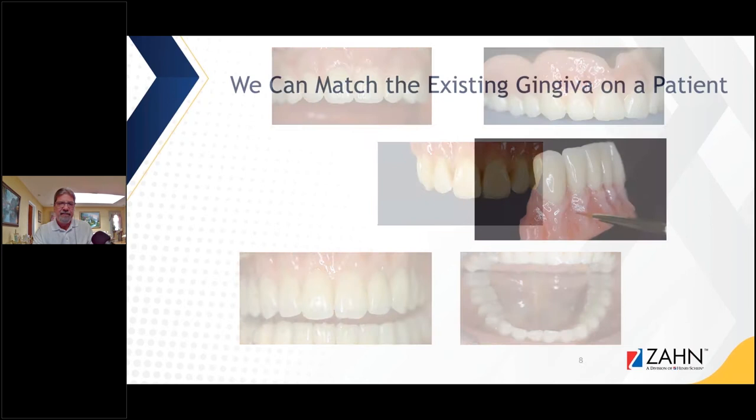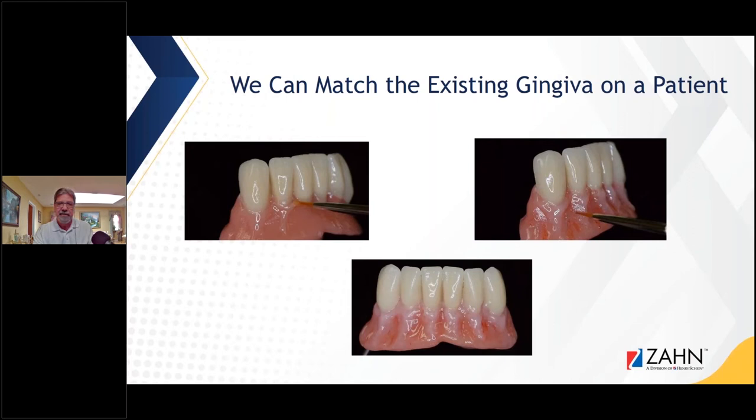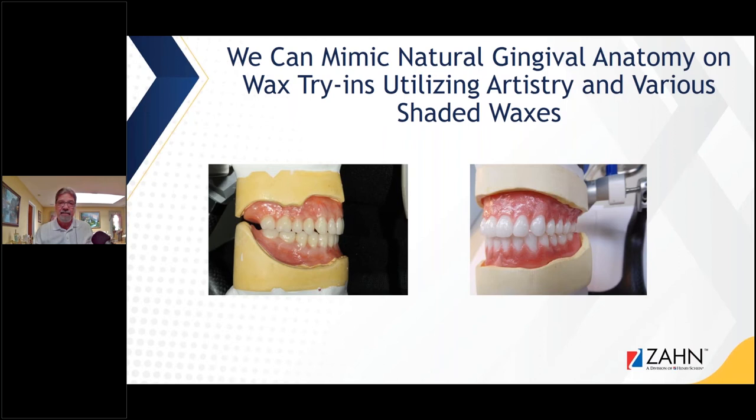Now we can match the existing gingiva on the patient. Many times I'll get a photo of the patient's natural gingiva, match it on the wax-up, and after the case is processed I'll match that gingiva as well. I mimic natural gingiva anatomy on wax try-ins utilizing artistry and various shaded waxes. Just as we have diagnostic wax-ups for crown and bridge, why can't we have a nicely characterized wax-up on the denture so the patient can see what the finished denture will look like?